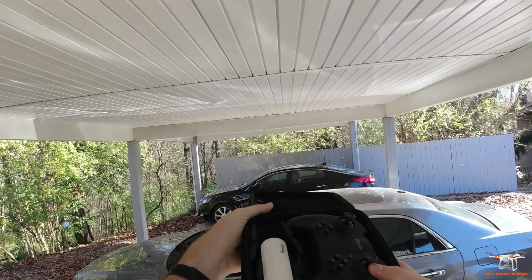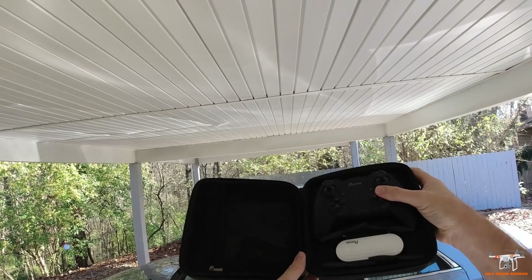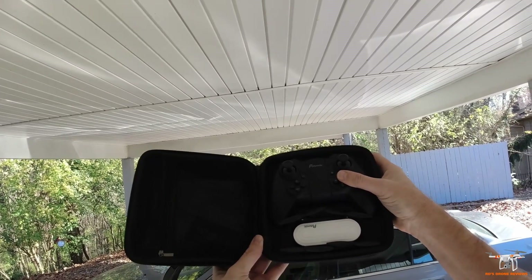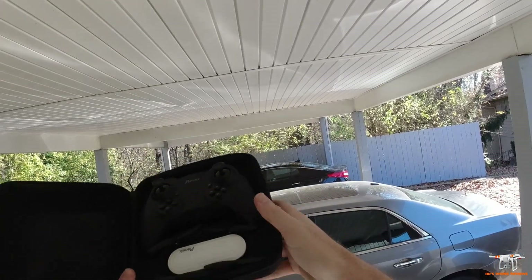I haven't even flown this yet. I just wanted to show you guys everything here in the carrying case, how it looks. We'll get it all out and show everything that comes with this little drone, and then we'll take it up for a test flight here in the carport.